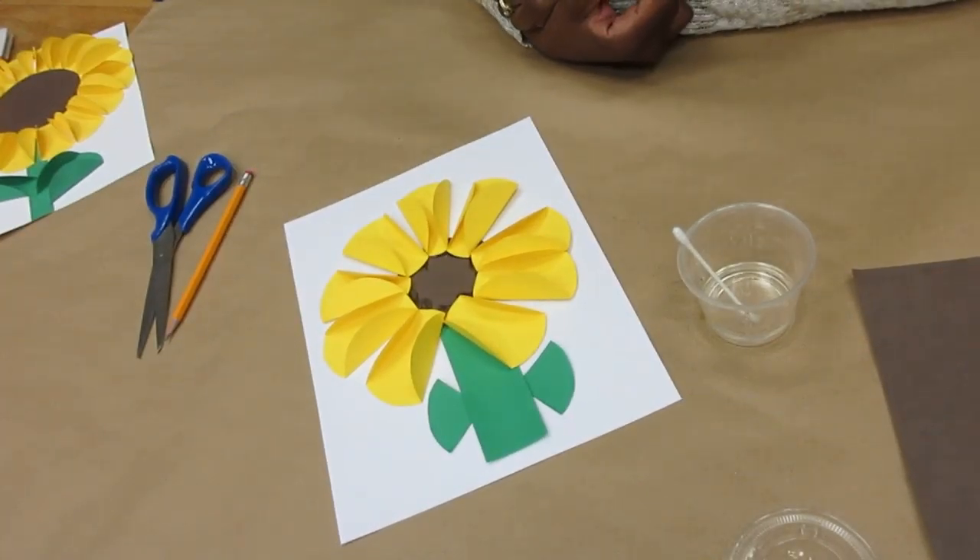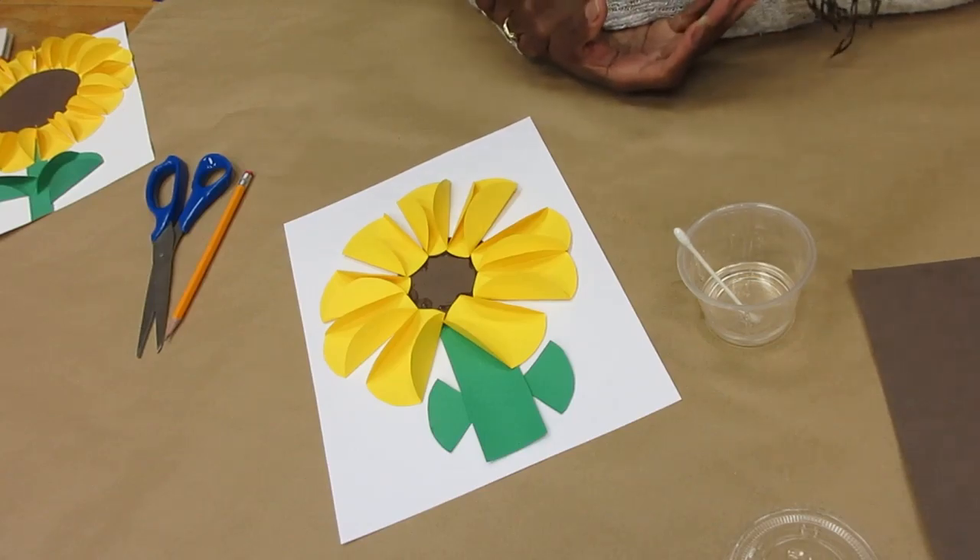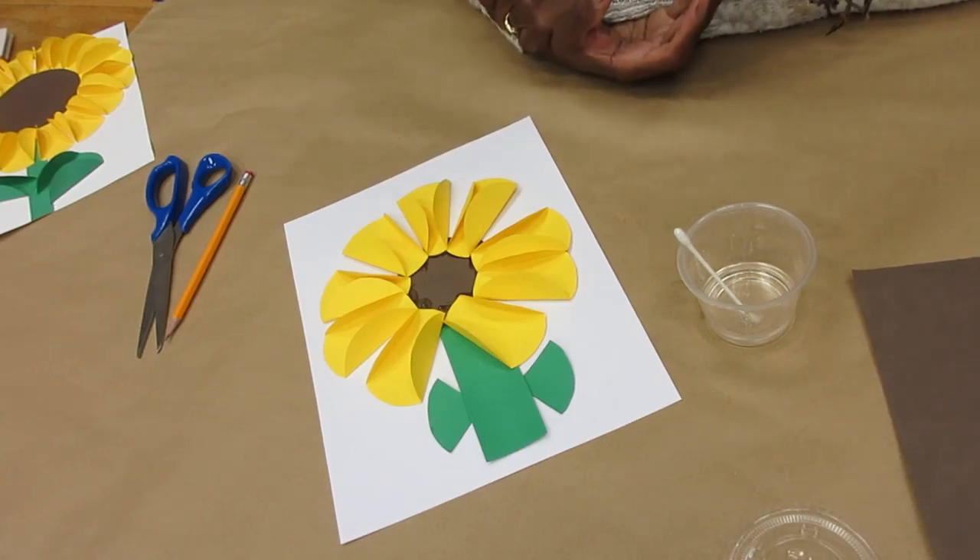And there it is — my cute little sunflower to go with my story. Thank you all for joining me for this beautiful craft. I hope you enjoy making it. Have a nice day. See you next time.